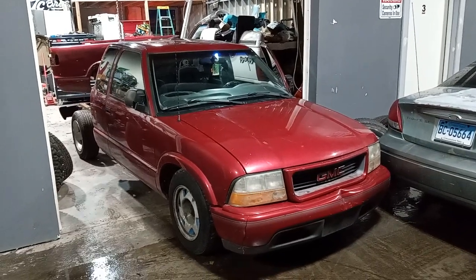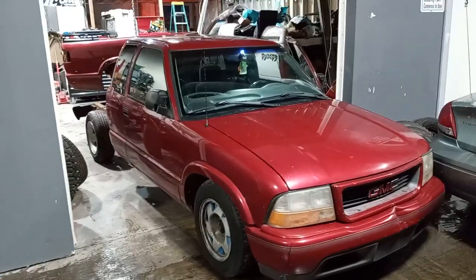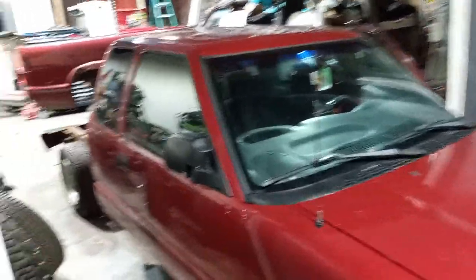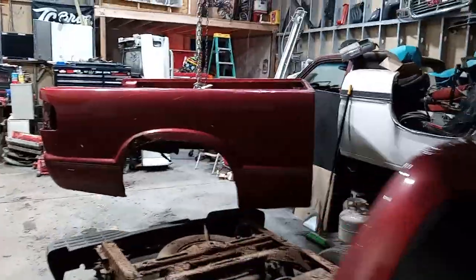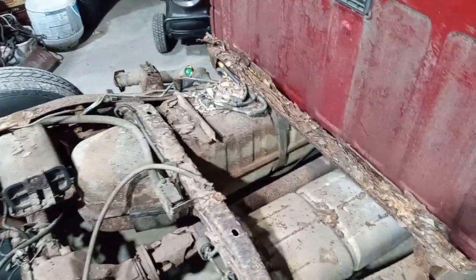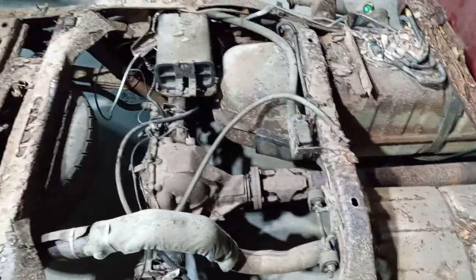What's up guys, Lowlife Speed Shop here. Just picked up another S10 we'll be starting to work on — pretty decent little truck, nothing too crazy. Picked it up for a thousand bucks. Pulled the bed off today; the bed was all rotten. The frame's not terrible, but the cross members are pretty bad, all rotten. The bed rails right here are all rotten — we'll be cutting those out when we do the C-notch bag.